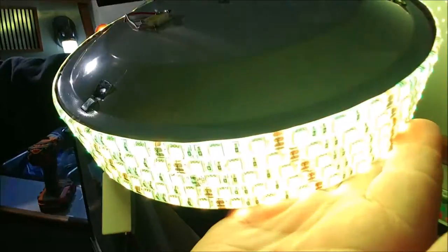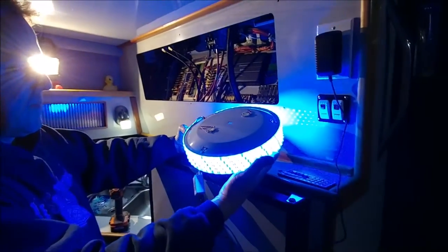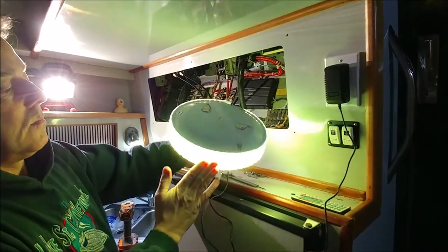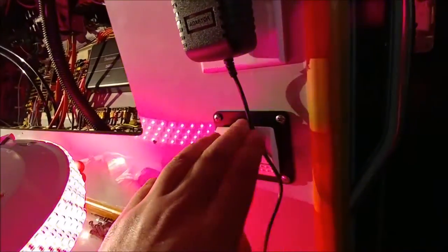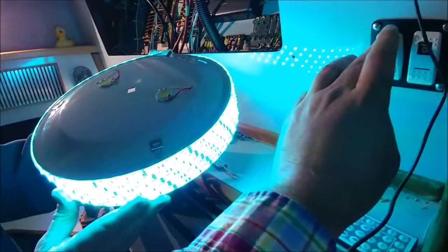There it is — the LEDs. Those guys will go up top. We've got two 10-watt chips. The 10-watt chips are going to come on with this switch, and the strip lighting is going to come on with the other switch.